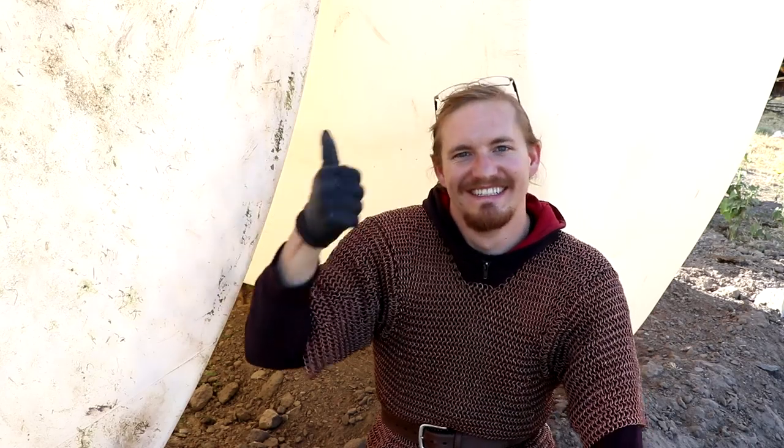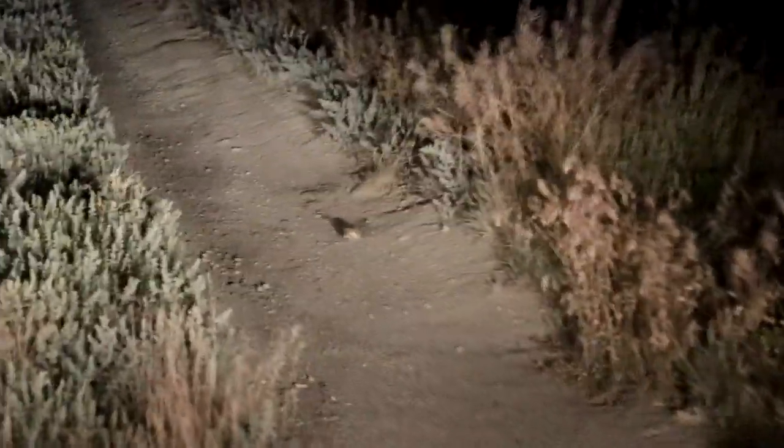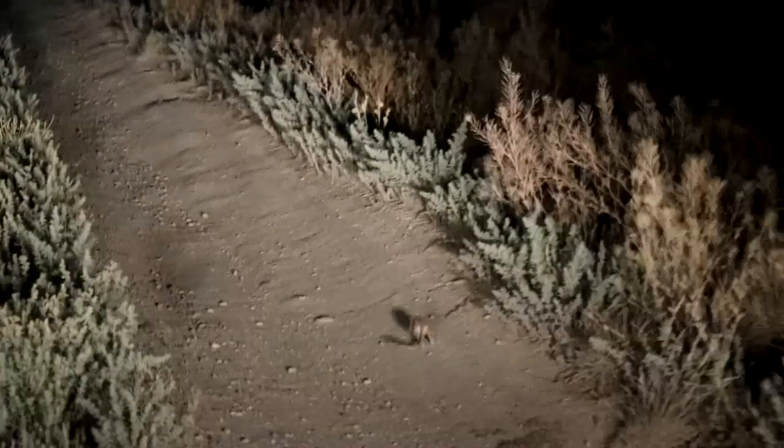Hope you all enjoyed. I'll see you next time. It's a kangaroo rat — I finally got one on camera. Oh, they're so cool.